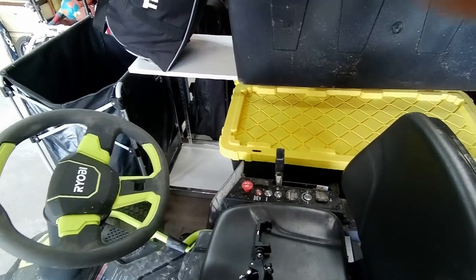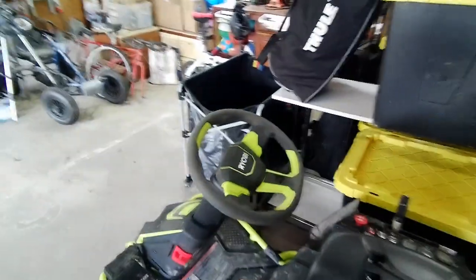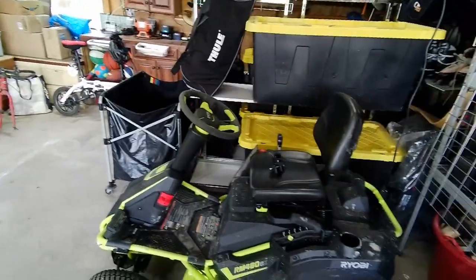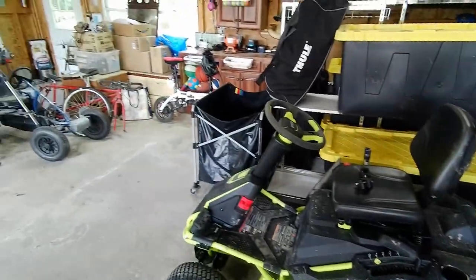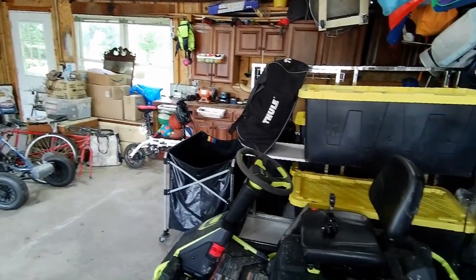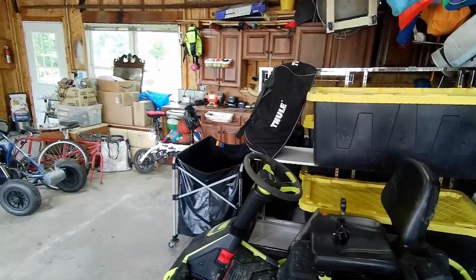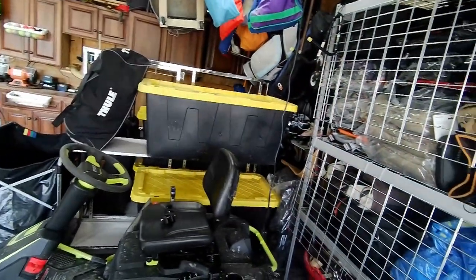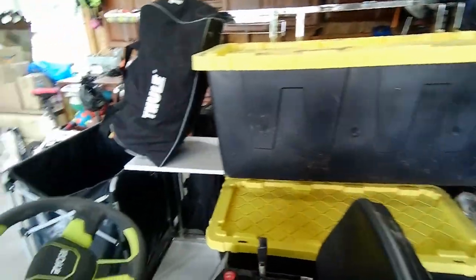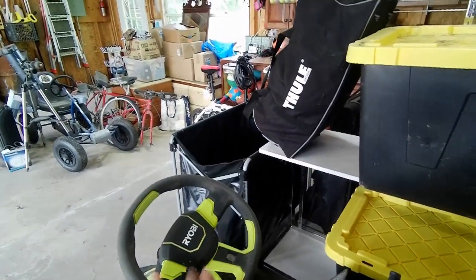This is going to be a quick video on something I'm doing while mowing. This is the Ryobi lawnmower. I like to ride and listen to audiobooks or videos — I'm a Udemy user — so I was trying to figure out an idea, and I found this in my drawer. I'll put a link below on Amazon for similar items.